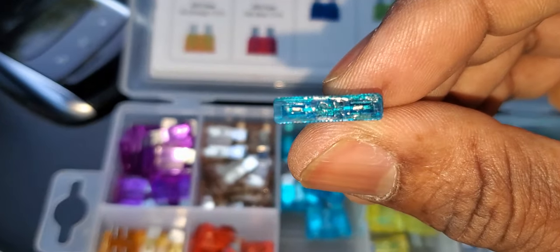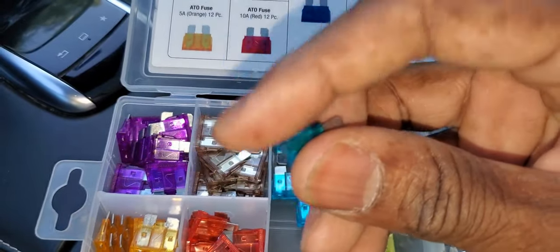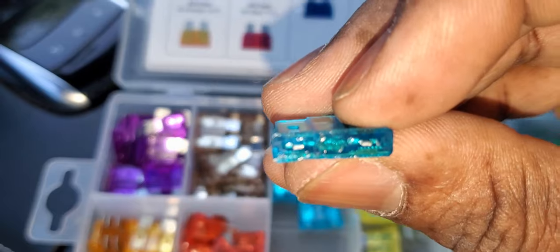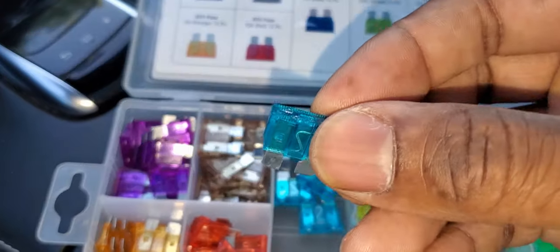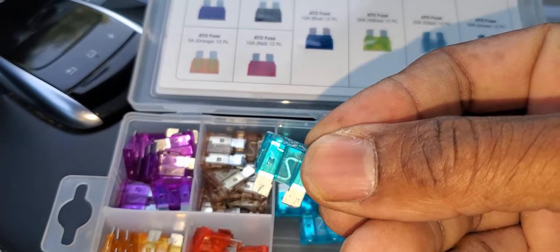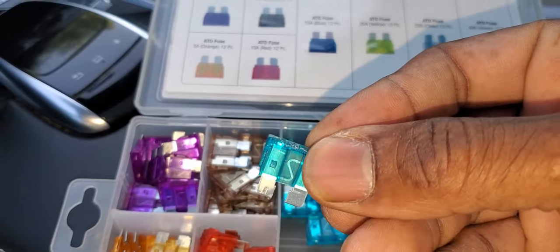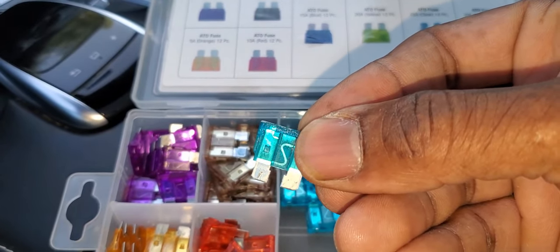Let's see if we can see it there. All right, that's 15. One way to check if it's blown — you've got to look in the middle and see if that line is blown or broken. So we're going to go in the rear fuse panel. The number for the fuse in the back is 460.